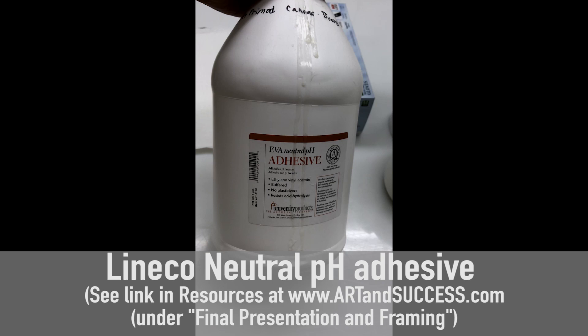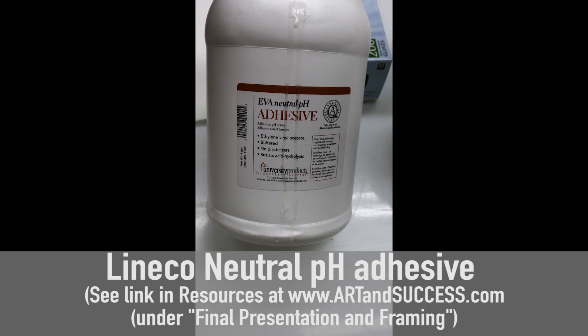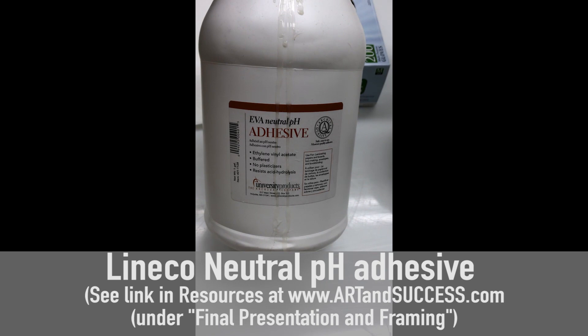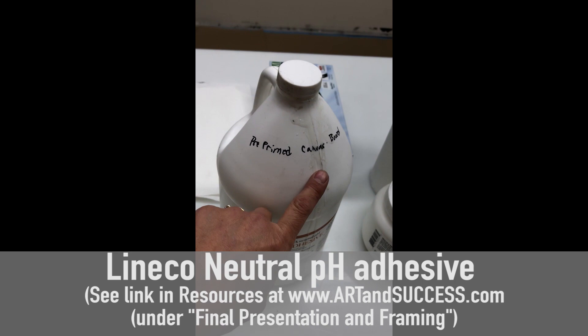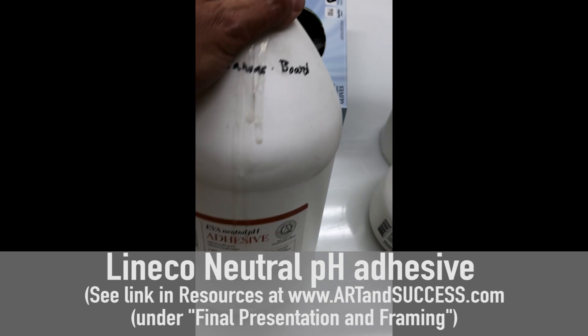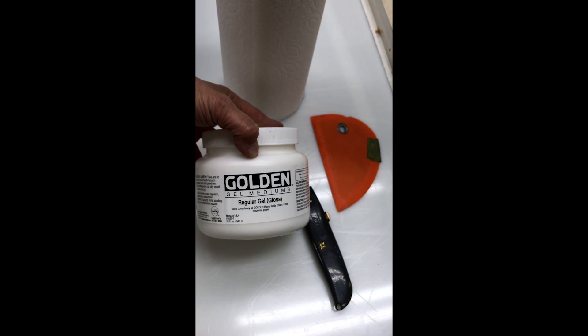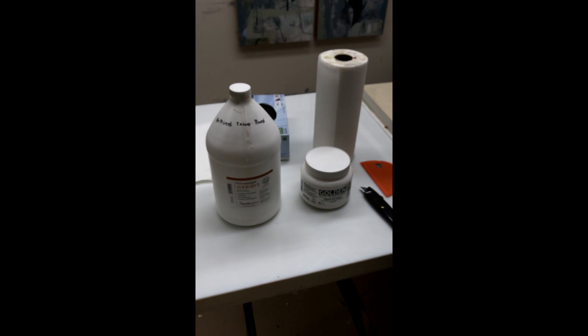As far as the adhesive, I use LineCo — it's an EVA Neutral pH Adhesive from University Products. This was originally recommended to me by the people at Gamblin for attaching canvas to board, but I've found it works really well for adhering paintings on paper to a panel. You can also use Golden's products — various gels — it doesn't matter whether it's gloss or matte. The main thing is to choose your adhesive and make sure you have enough of it to really secure your painting.